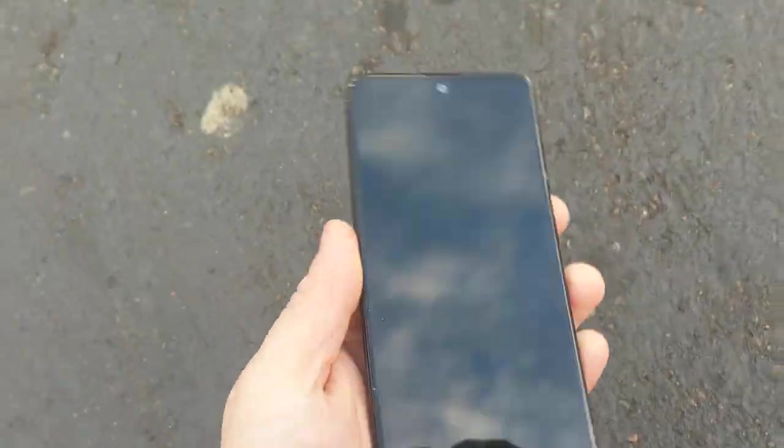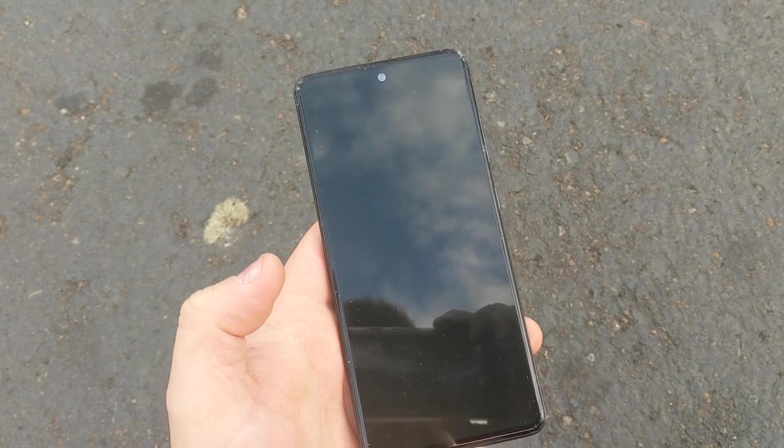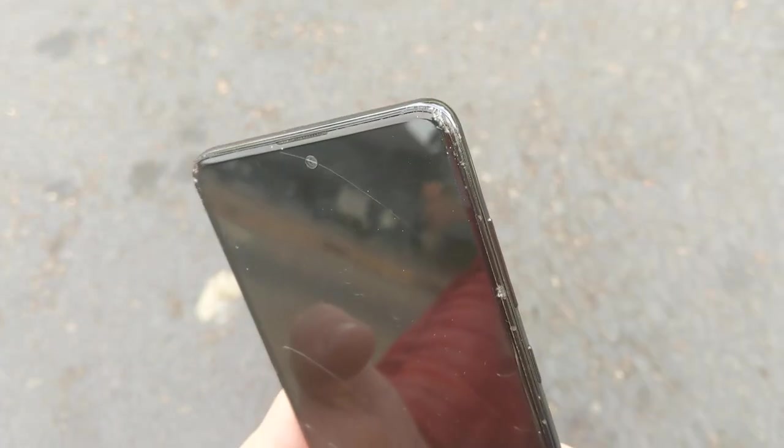As you can see, it's still fine. It didn't crack or anything. So we did all the way up to 6 feet and that's fine. There's some damage on the corner, there's some scratches, but no cracks.